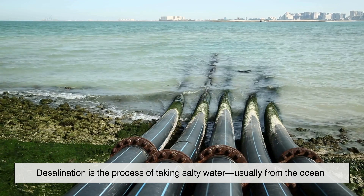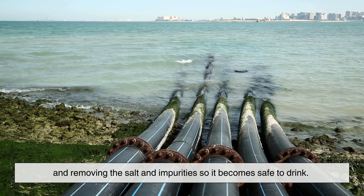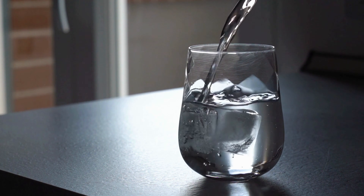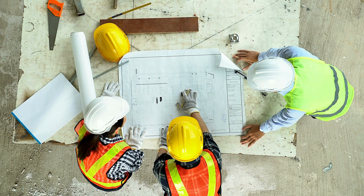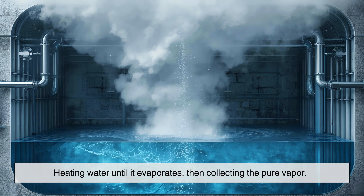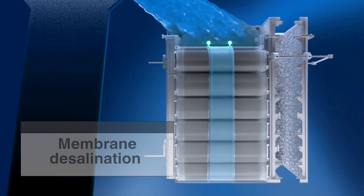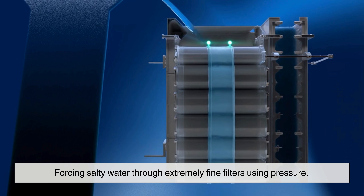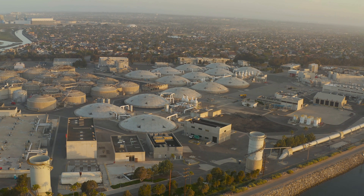Desalination is the process of taking salty water, usually from the ocean, and removing the salt and impurities so it becomes safe to drink. While it sounds simple, the methods used today rely on advanced engineering. There are two main approaches: first, thermal desalination — basically heating water until it evaporates, then collecting the pure vapor. Second, membrane desalination — forcing salty water through extremely fine filters using pressure. Both achieve the same goal, but they use very different strategies.